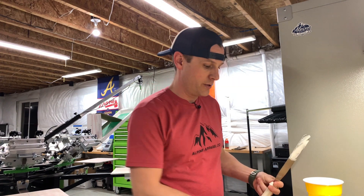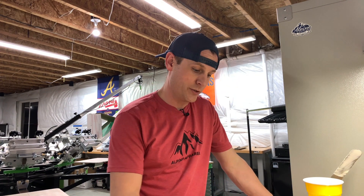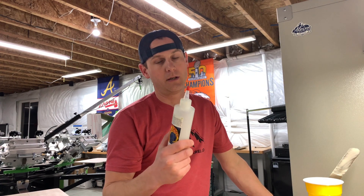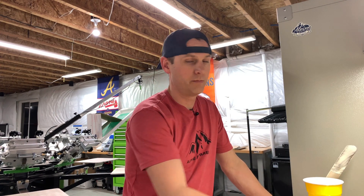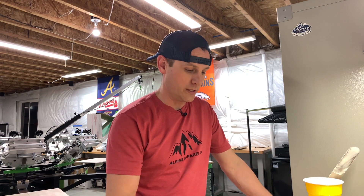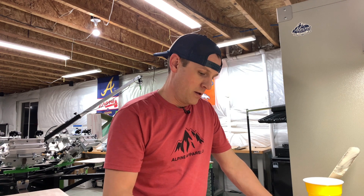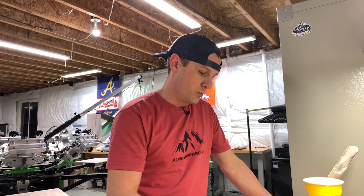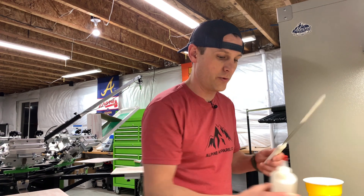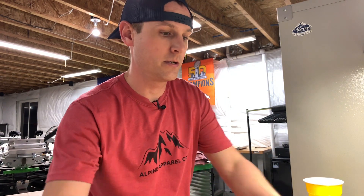So we have 332.2 grams. I want to add 1.5% of the warp drive. Easy way to do that: take your number and multiply it by 1.015 — you get the total that you need to get to. So 332.21 times 1.015 means I need to get to 337 grams.